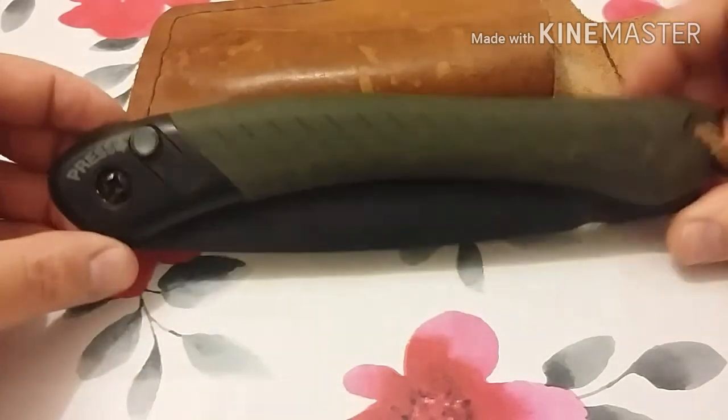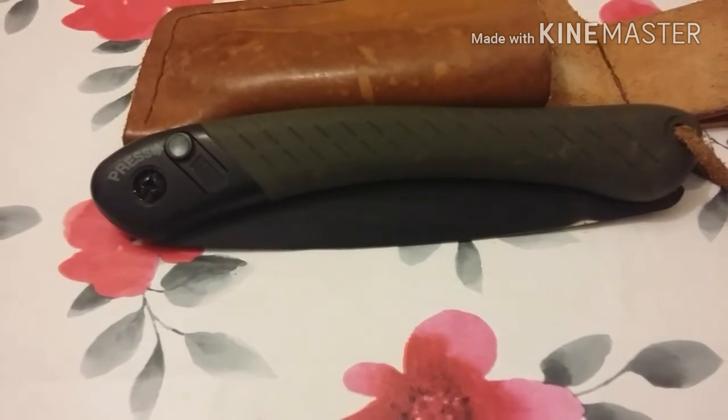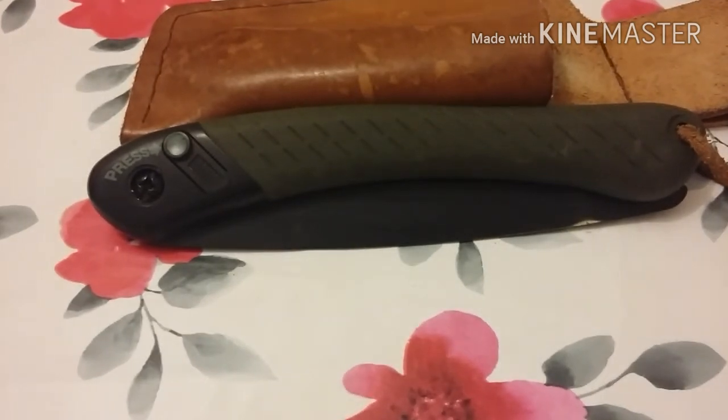Thank you very much for joining me — Simon Outdoors talking about the Bahco Laplander. Join me again in a minute and I'll talk to you about two other knives. Take care and I'll see you soon.